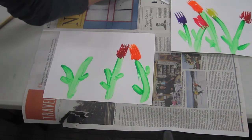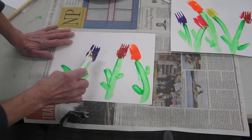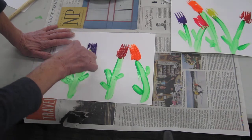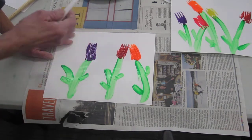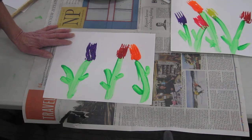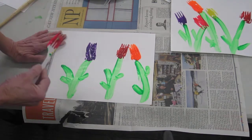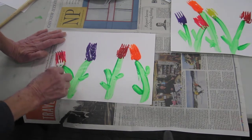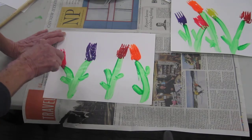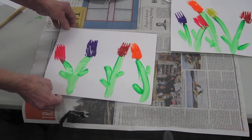Let's make a purple tulip over here — get some purple on there. Oh, we have some pink here, let's make a pink tulip. So that's an easy way to make tulips with forks.